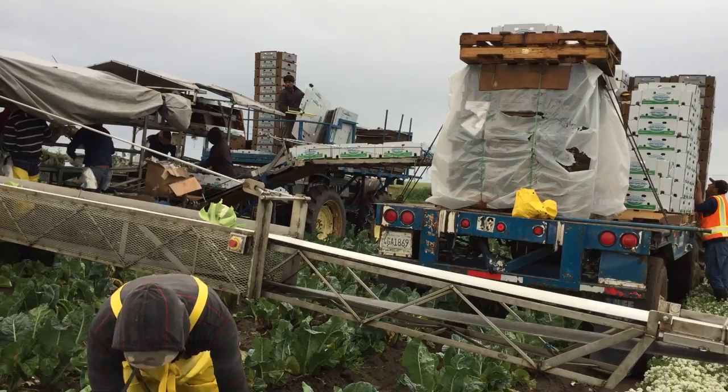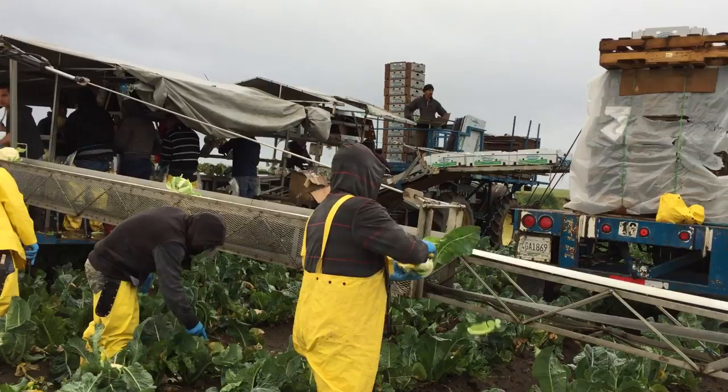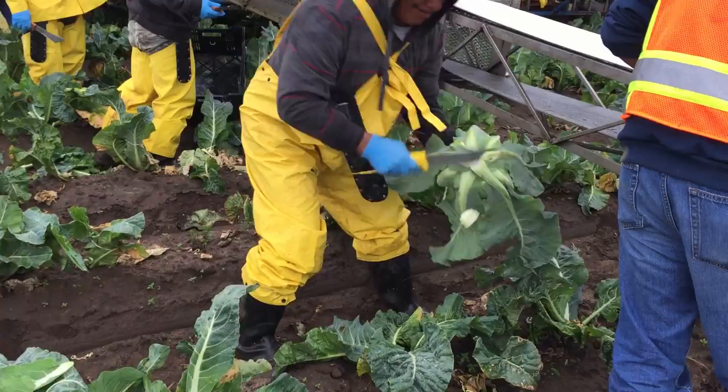When harvesting, the workers need to check the quality of the cauliflower heads. They are checking for size, compactness of the head, and if there are any defects.